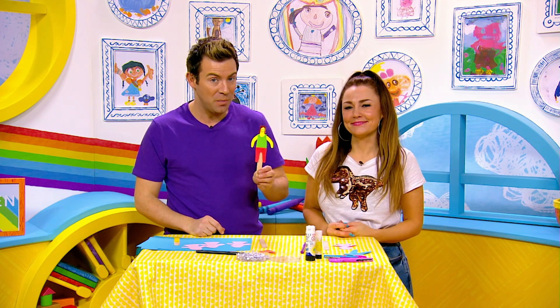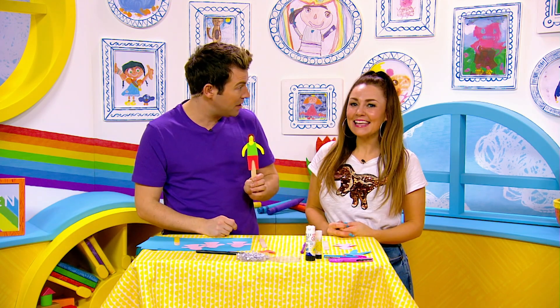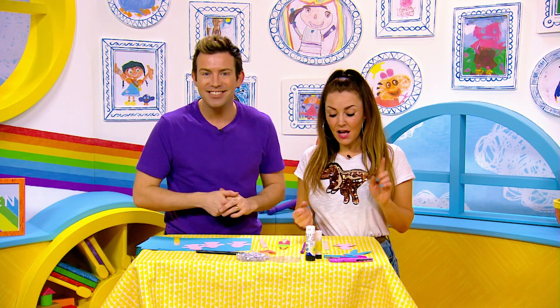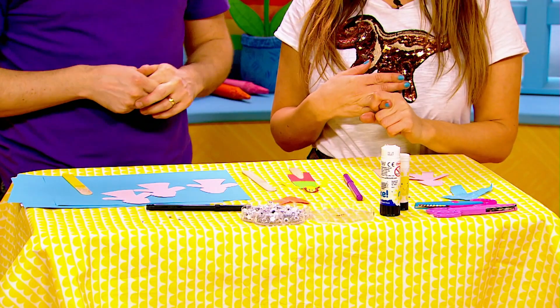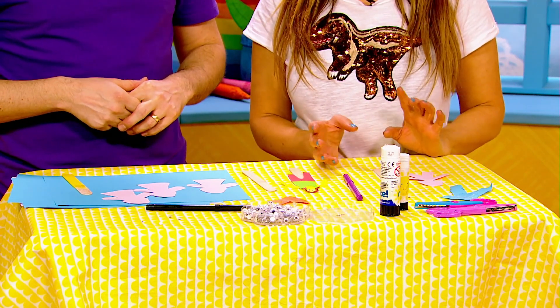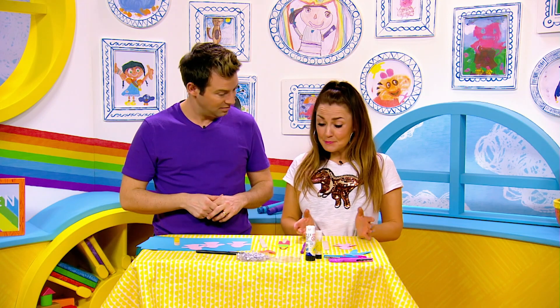We are going to make some lollipop friends, and today we're making our mums because it's International Women's Day. All you need — it's super easy — a lollipop stick, some coloured paper or card, some scissors (get an adult to help you cutting everything out), some googly eyes, some glue, and that's basically it!